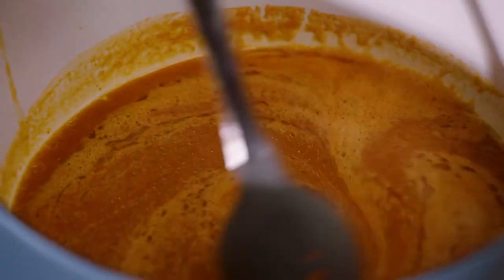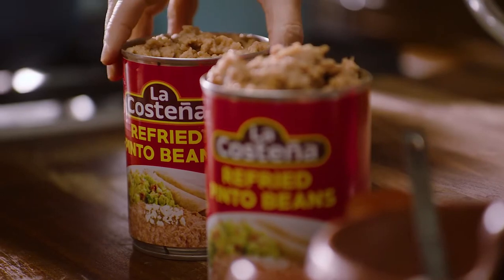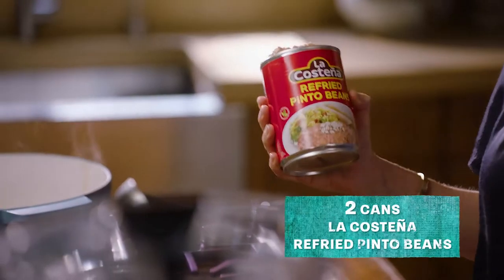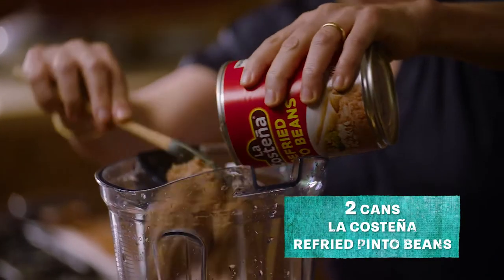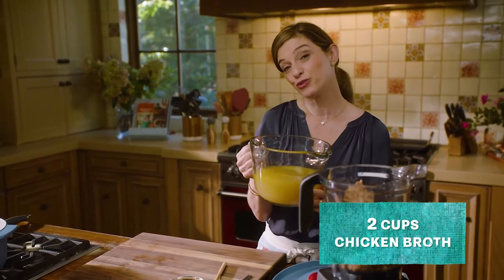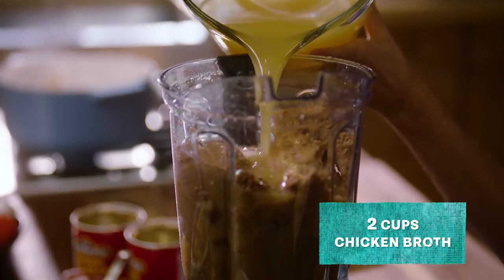That is the base for the soup — it's gonna season my pinto beans. Here I have my pinto beans. You could use home-cooked pinto beans, or you can use canned — if you find la Costeña refried you're set. I'm gonna add 2 cans and 2 cups of chicken broth. You could use vegetable broth, but I'm opting for chicken broth.